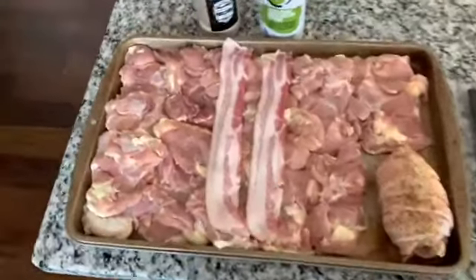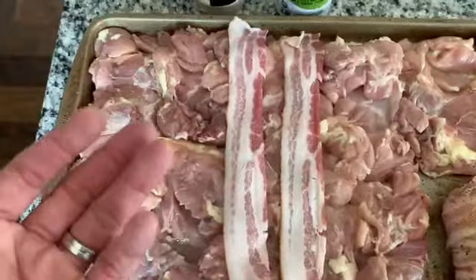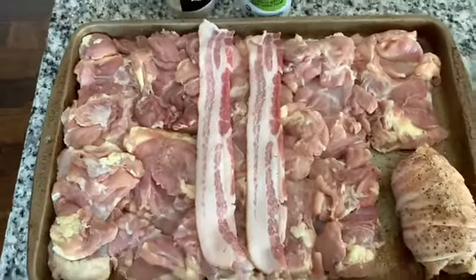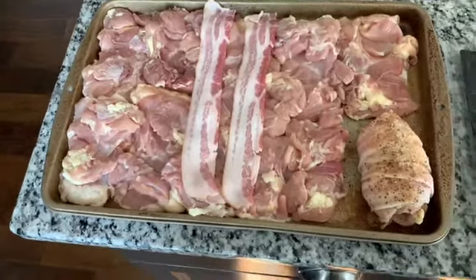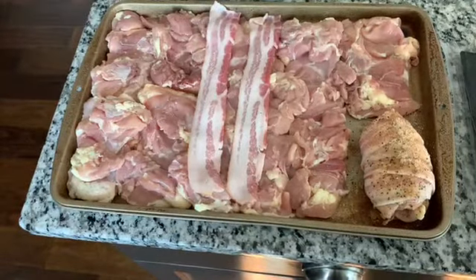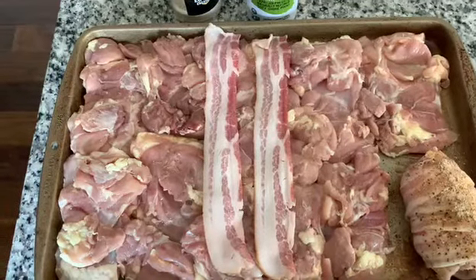So what we've got going here today is I have a bunch of boneless, skinless chicken thighs. They were frozen in the bag — I just discovered these at Costco and thought I'd give them a try. They were priced pretty decently. So I'm going to do some bacon-wrapped boneless chicken thighs and smoke them on the Weber.